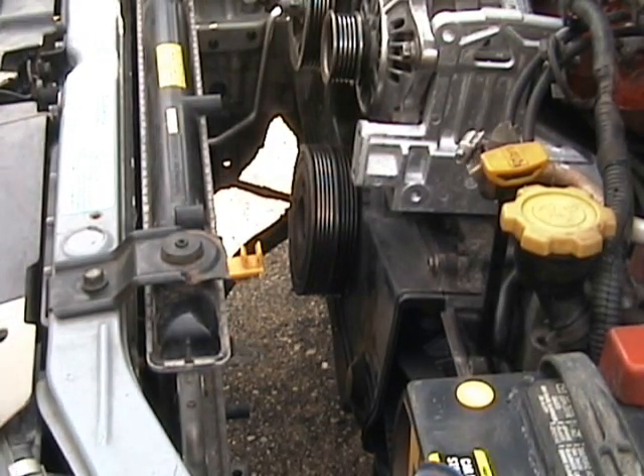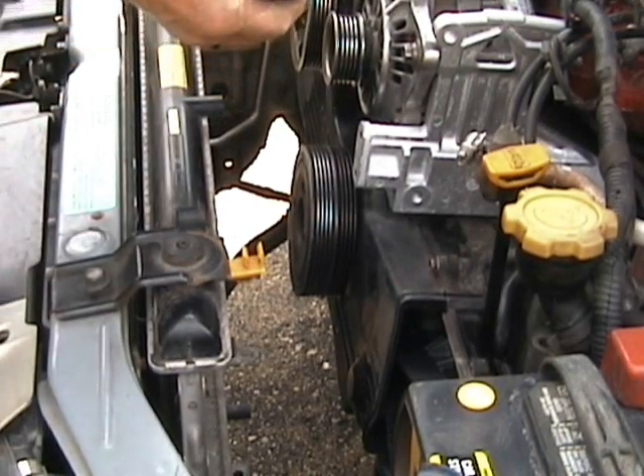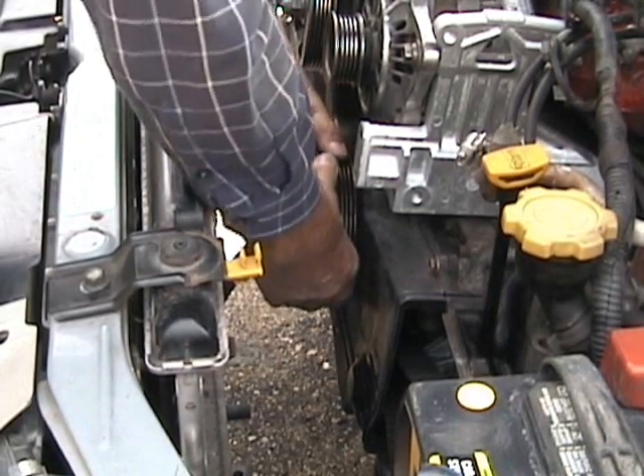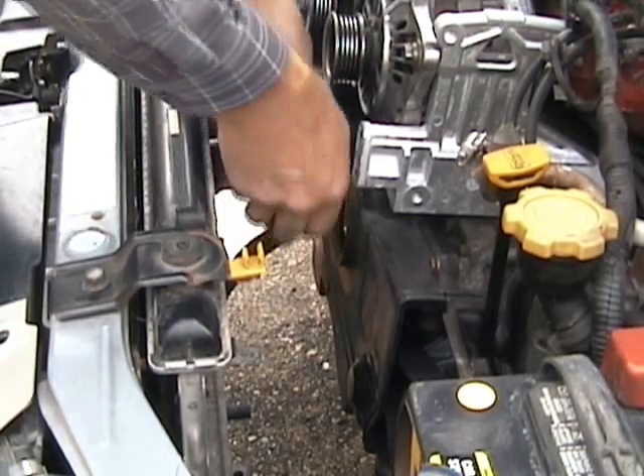Taking care not to damage the radiator. There is the crankshaft pulley bolt. Let's see if it is... Wow! It's loose already.